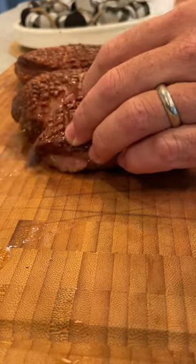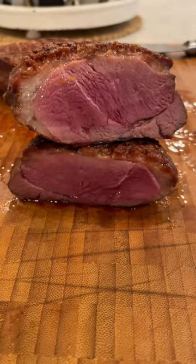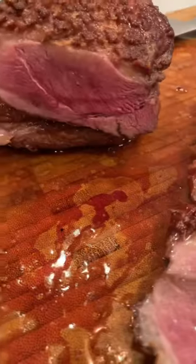Now let's cut into this and see how we did. Very happy with how this came out.